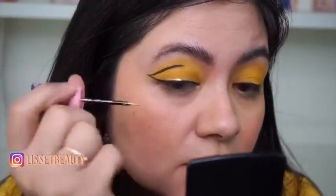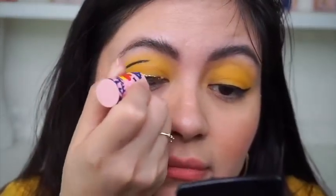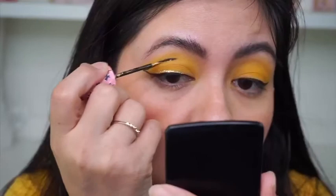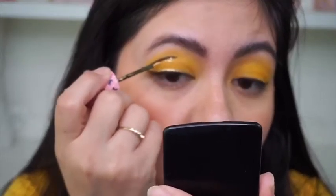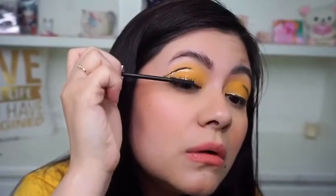Just on top of it, all along the eye area. Now let's apply our mascara — I'm using this one by Ilia Beauty. Let's coat those lashes.